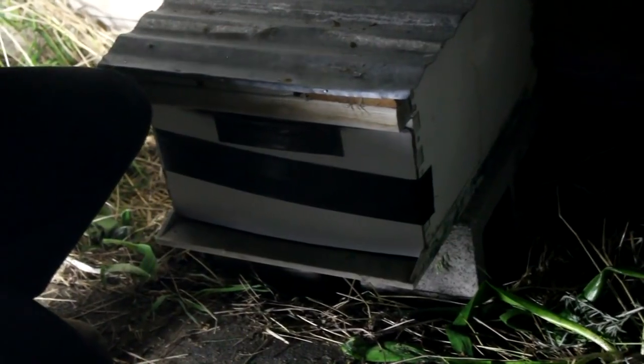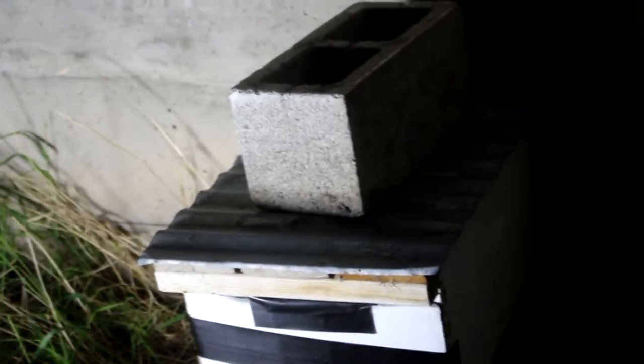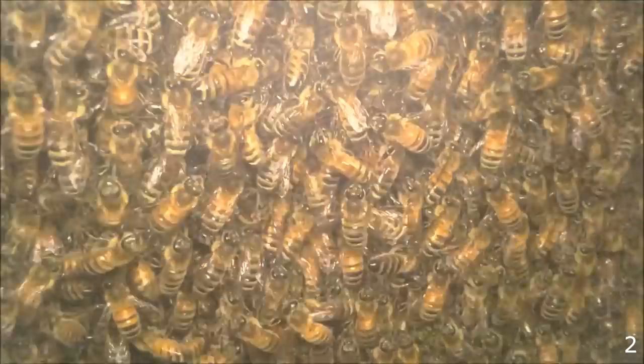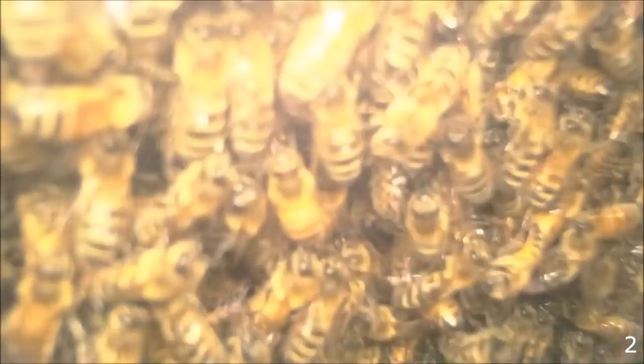They may decide to leave, but they can't. Do we have one more brick we can set on top? I'm pretty sure we do. There we go. So here is the time-lapse. Each photo is taken 10 minutes apart and displayed at a rate of 10 per second. The little white number in the bottom right corner is the number of days since catching the swarm.